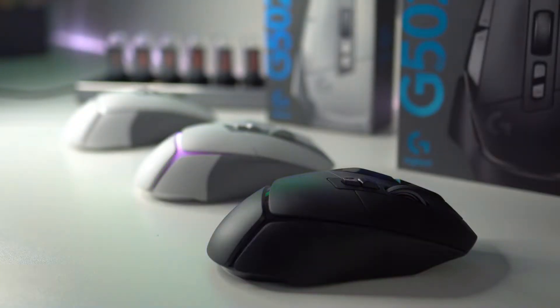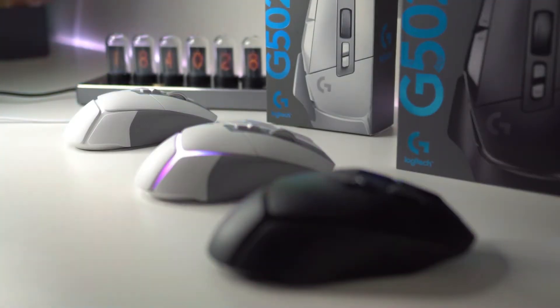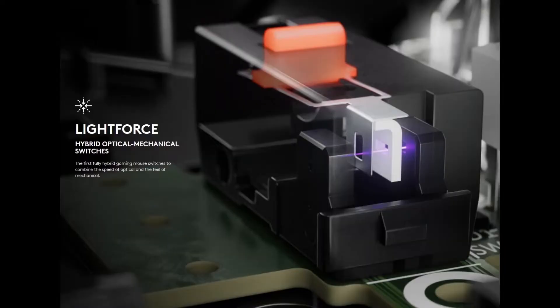Let's move on to the buttons. Logitech has implemented a new hybrid button system in the G502X series called their LightForce switches. These switches are a hybrid of optical and mechanical switches. The problem with purely mechanical switches in traditional mice is that over time they become less responsive or end up creating missed clicks. Logitech solves this with their LightForce hybrid switches.